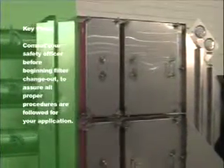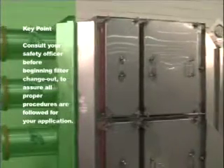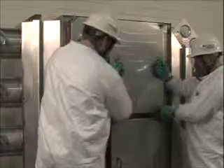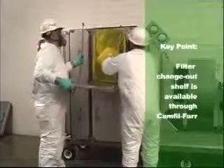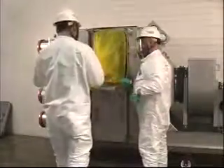Prior to beginning change out procedures, consult your safety officer to ensure all proper procedures are followed for your specific application. Gain access to the inside of the filtration housing by removing the housing access door. Pull the access door straight towards you to remove. Place the access door in a safe location out of the way until the filter change out is complete.